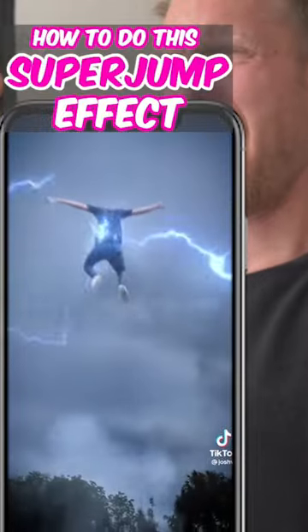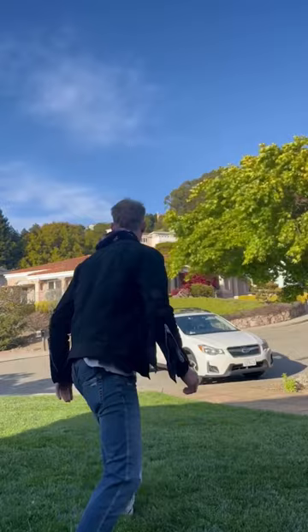How to create this epic super jump effect with your phone for free. Set your camera to 60 frames per second and get these shots on a tripod: one of you jumping away from the camera and a clean plate, and another of you jumping towards the camera and a second clean plate.